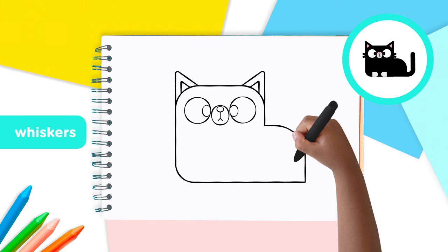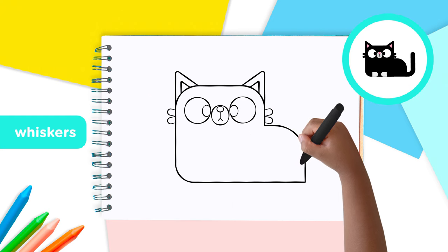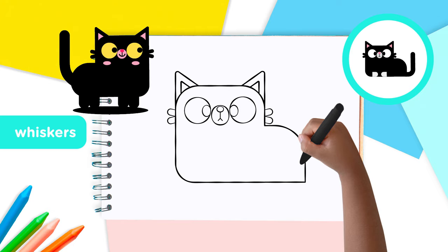On either side of the face, below the ears, draw two little fingers making a V sign. Great whiskers, Lingo Kids!